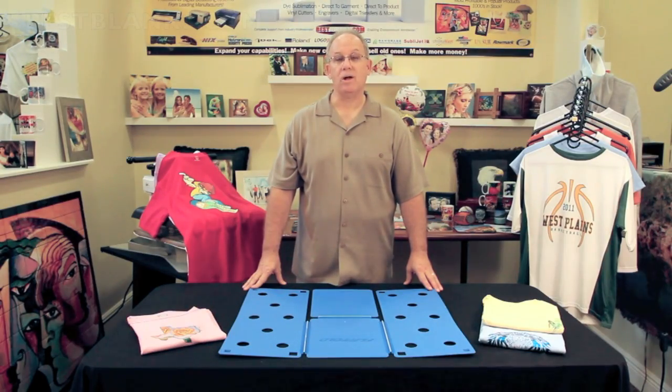Hi, I'm Jim from Best Blanks. Welcome to our showroom. Today we're going to demonstrate the flip fold. If you're decorating t-shirts, presentation is everything.